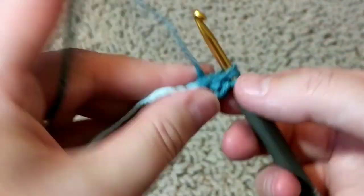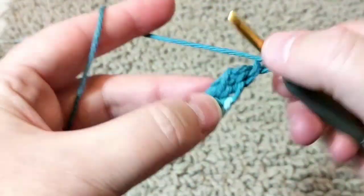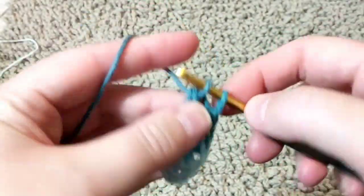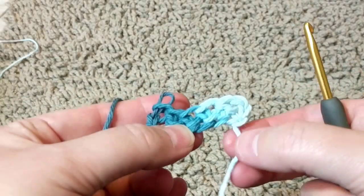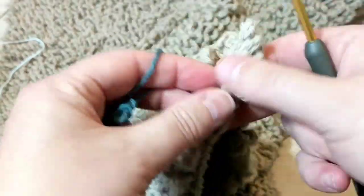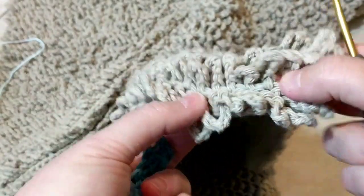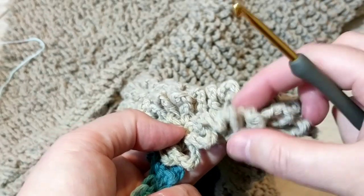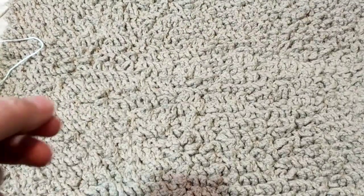Try to pull it as loose as you can because you want this to stretch, just like this. Yarn over, come back, pull one, pull two, pull two. And this is what you will have. This stitch is made out of two rows only — you double crochet and then you do these chains. And then that would be the second row.